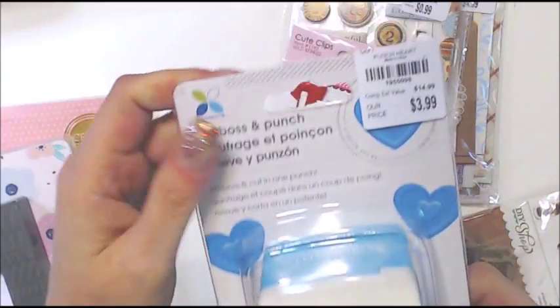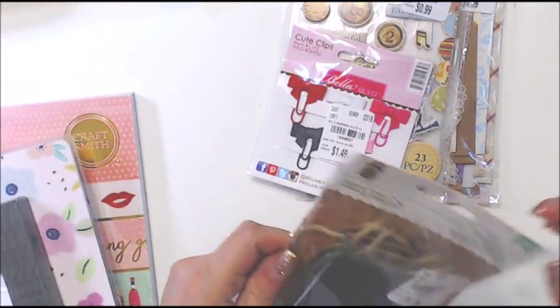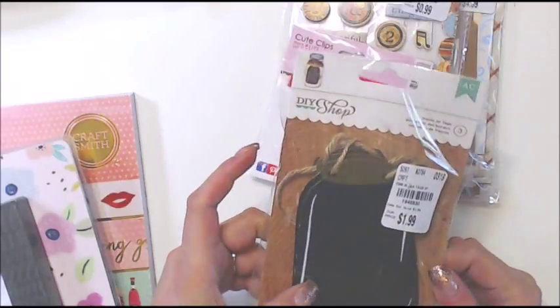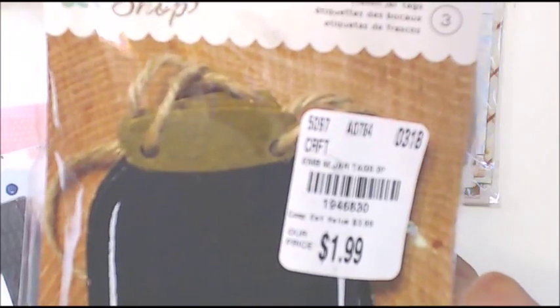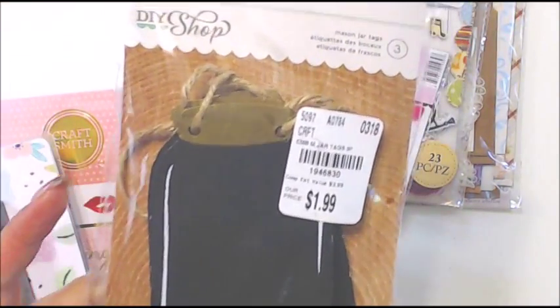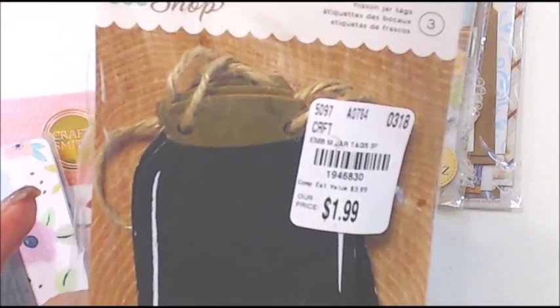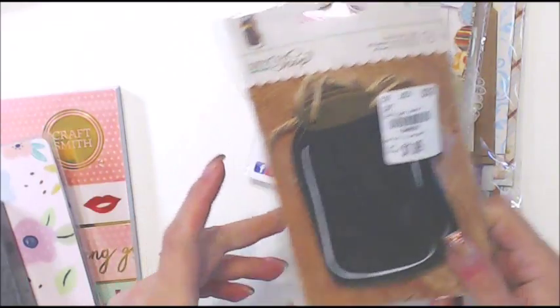I grabbed some of these tags — there's only three, but they're thick, heavy wood. I thought that would be good for certain projects. Some things I like when they're thicker; they just go better.